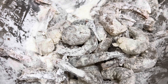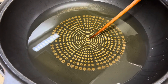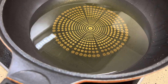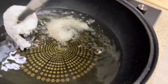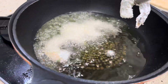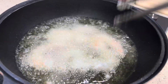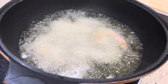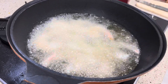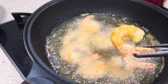We got our shrimp nice and coated with cornstarch. Now check the oil, like always — make sure the oil is nice and hot. See it's bubbling. Ready to go. Let's start frying. Shrimp cooks super fast — I'd say about two minutes. All I'm looking for is a nice golden color. About a minute and a half actually. Look at that beautiful color — and it's done.